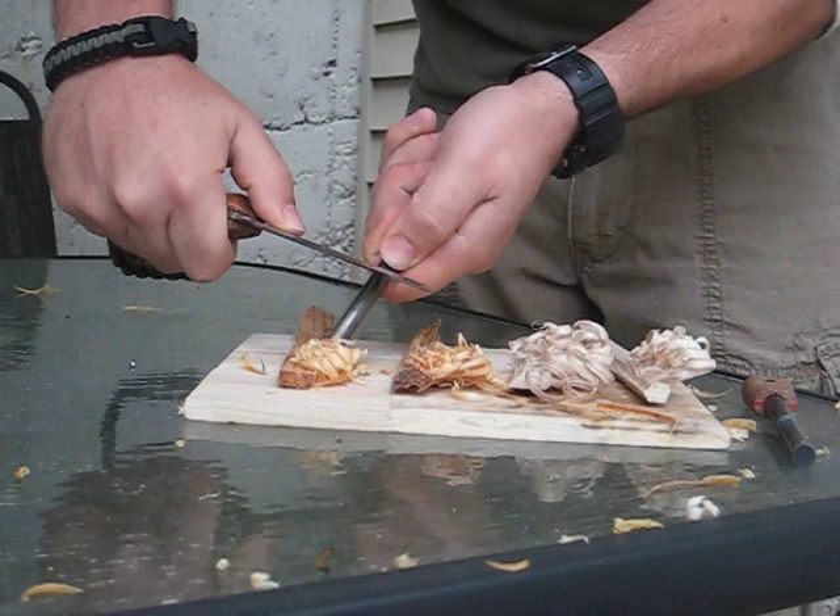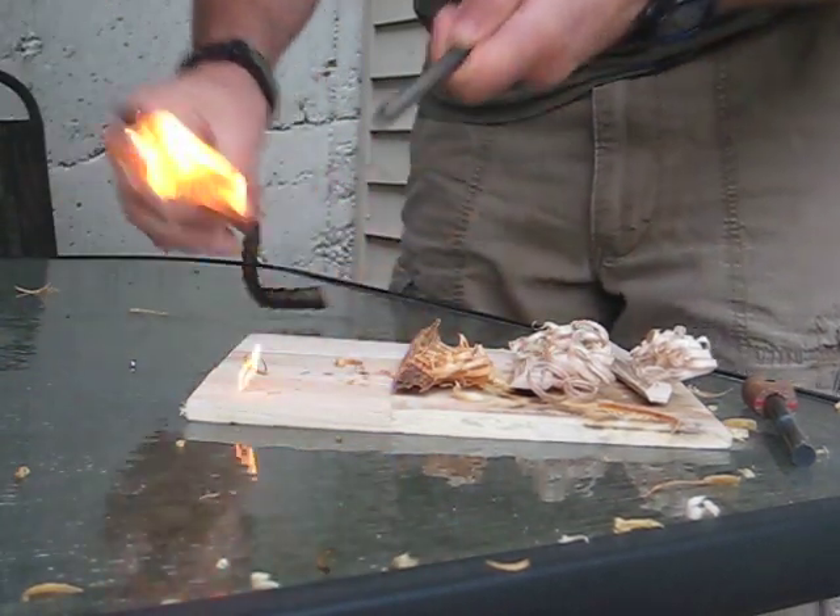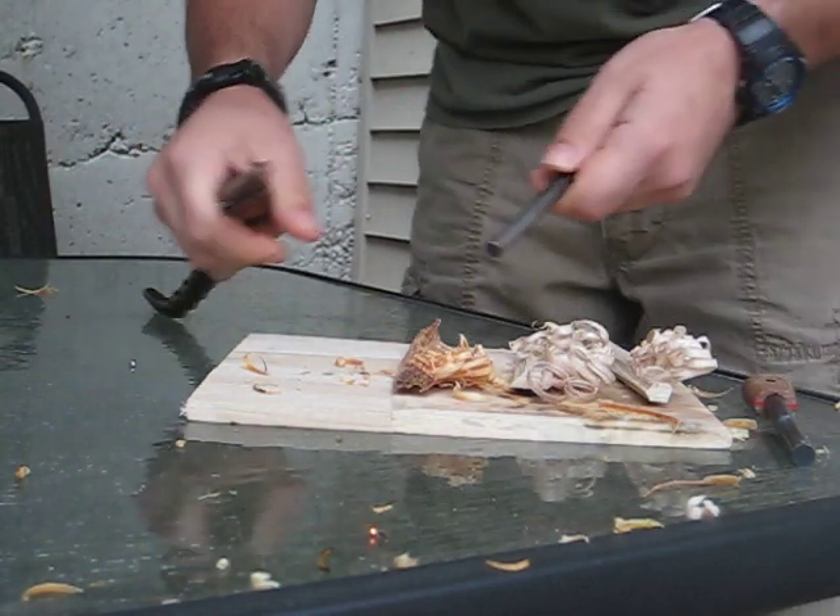Start here, alright? See how many strikes it takes. There's one — let's get rid of that before I set the house on fire.